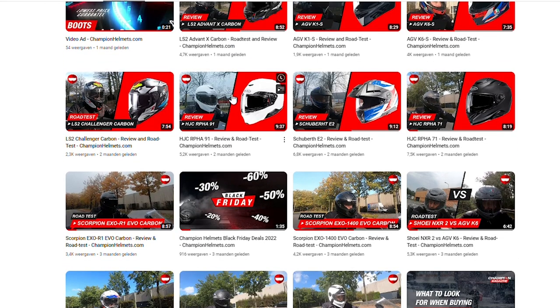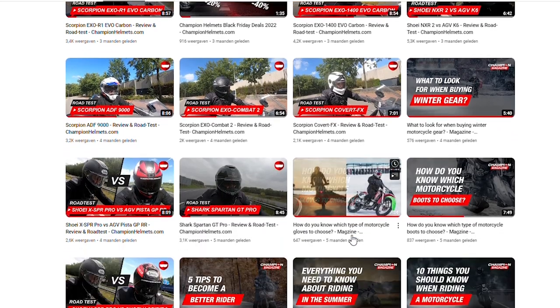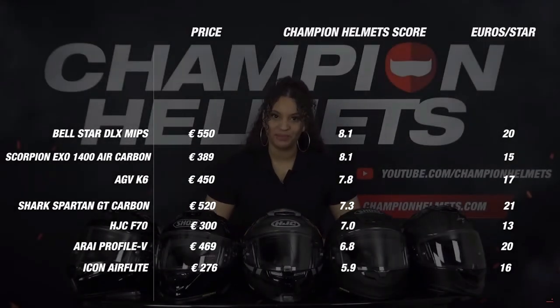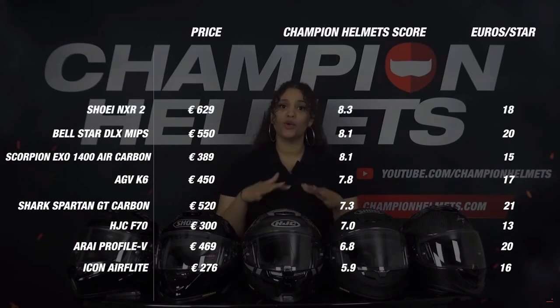We put in a lot of time and effort into these reviews with only one goal: that you will get an honest review based on facts rather than marketing language and personal opinions. So if you appreciate this effort, please hit the like button and subscribe to our YouTube channel so we can continue this series and keep bringing you honest, in-depth reviews.